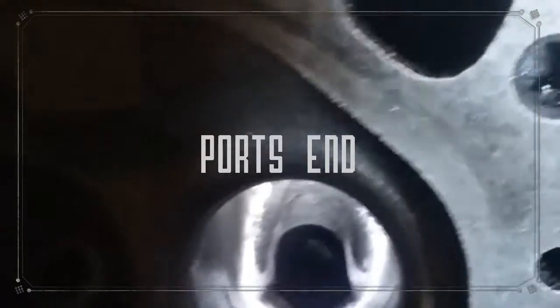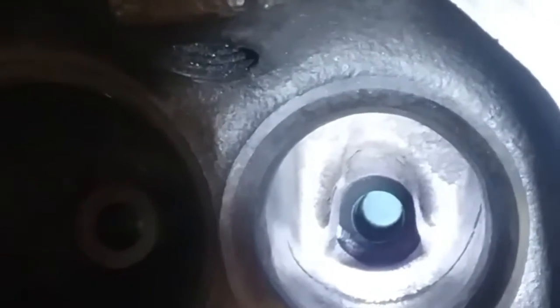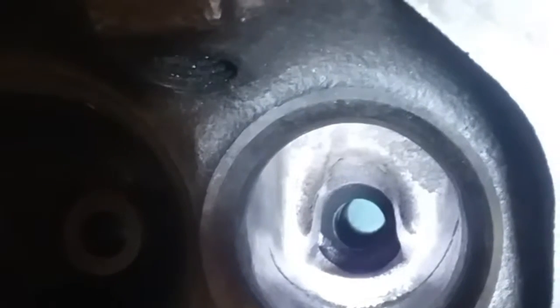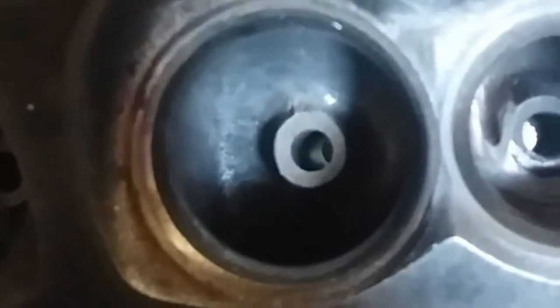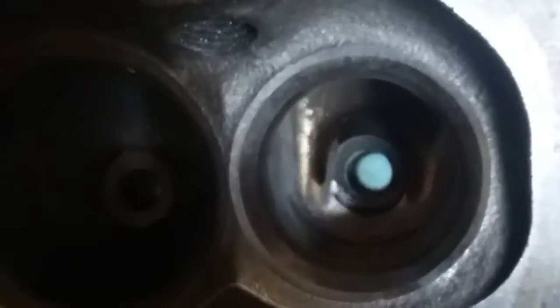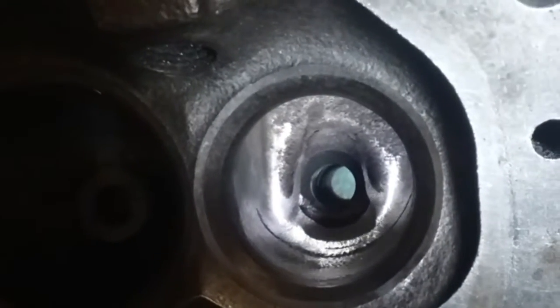It's me again, still working on these heads for this Vortec 350, trying to illuminate this the best I can. I wasn't originally going to do anything with these exhaust ports, but I couldn't leave them as plugged up as they were. I mean, these things were so constricted it wasn't even funny, especially when you look at what I did with the intakes to make them flow nice. The exhaust needs to be able to get out nice too.